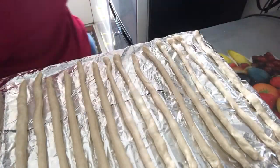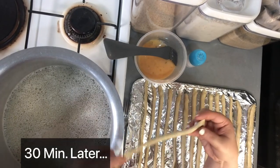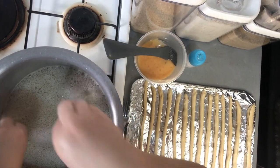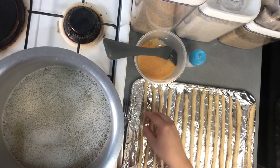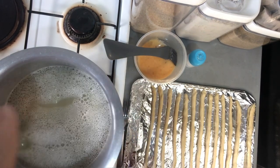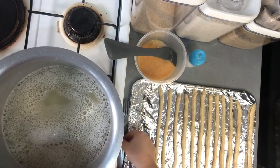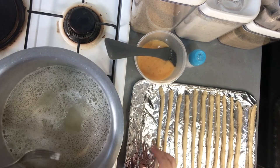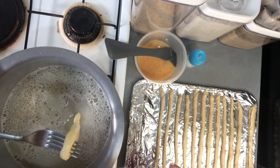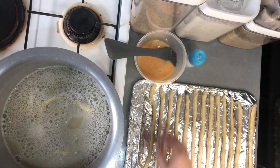Now that we've rolled them all into shape, we cover them with a clean cotton cloth and let them sit for another 30 minutes. Then you take the baking soda sugar water — it should be bubbling and simmering a little — and dip the pretzels in for about 15 seconds. When they float to the top, that's when you know they're ready to come out. Bring them right back onto the tray and stretch them out.